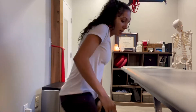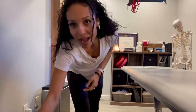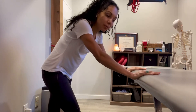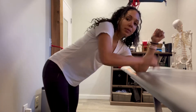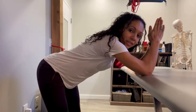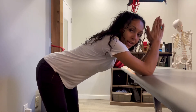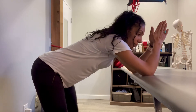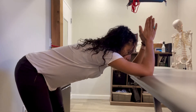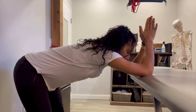Find a high table or countertop and take your elbows and place them on it. I like to keep my hands in a prayer position — especially if you have really tight shoulders, that's going to be the most comfortable for you. Keep your knees bent and then take your hips back.